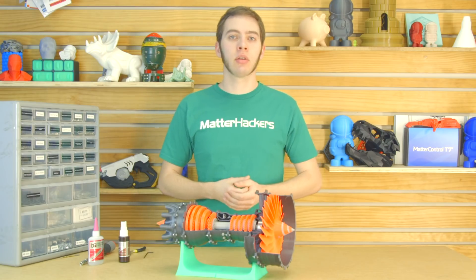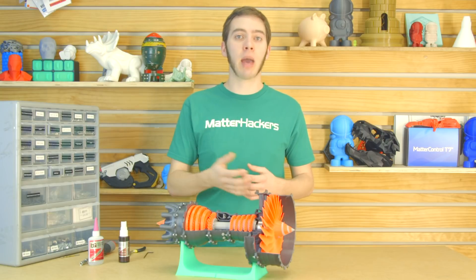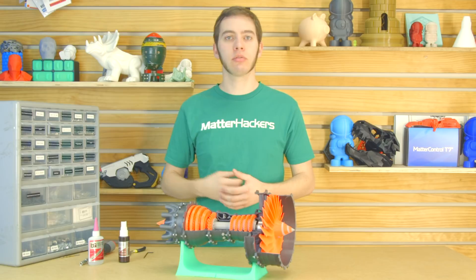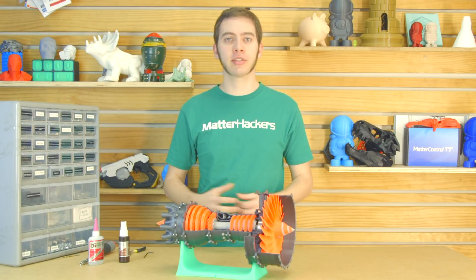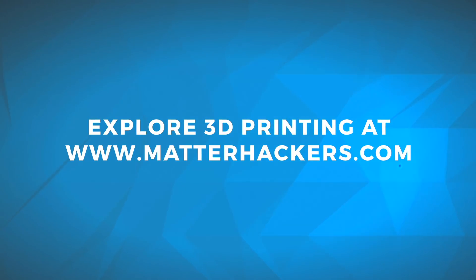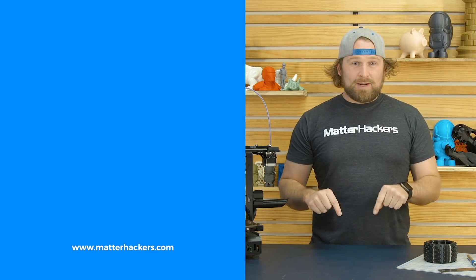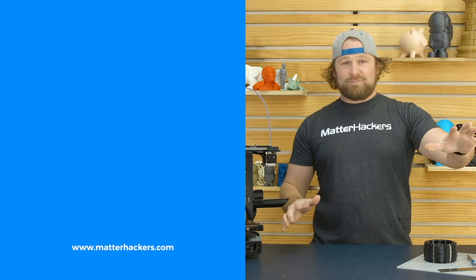And that pretty much covers it. I'm sure there are some tips in there that I didn't think of but have definitely happened to you. If that's the case, feel free to leave a comment down below. Don't forget to stay tuned for more episodes of How To. I'm Alec from Matterhackers. Thanks for watching. If you liked that, subscribe to our channel to keep up to date with all of our videos. And remember, go to Matterhackers.com to shop for everything 3D printing.